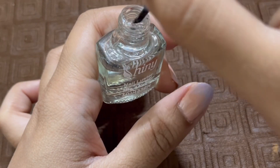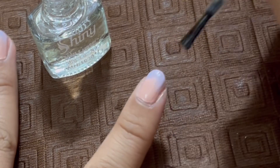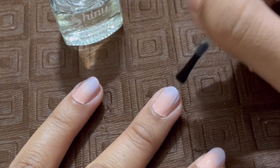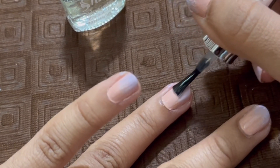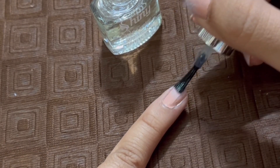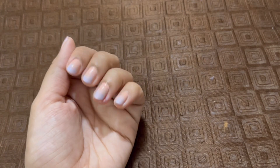Now comes the very important part — the top coat. After you're done dabbing you will clearly see a difference between the two colors, but what the transparent top coat does is it blends both colors so smoothly that you hardly see any differentiating line. It smoothens out the surface of your nails and blends both colors very effortlessly, resulting in a beautiful ombre or gradient effect.